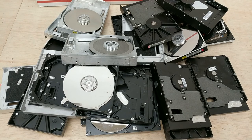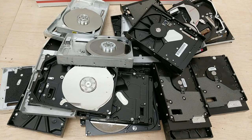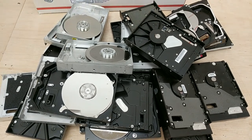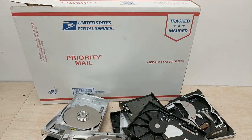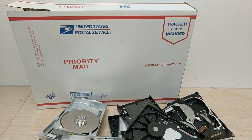We have lots and lots available. You'll receive a package just like this for casting aluminum, precious metal recovery, or whatever you want. They will be shipped in a priority mail box just like this. Thank you very much.